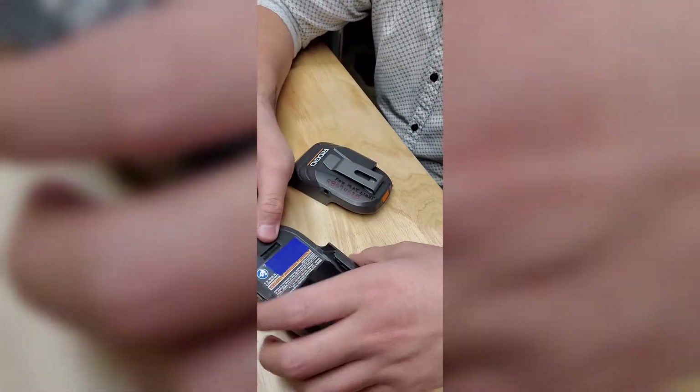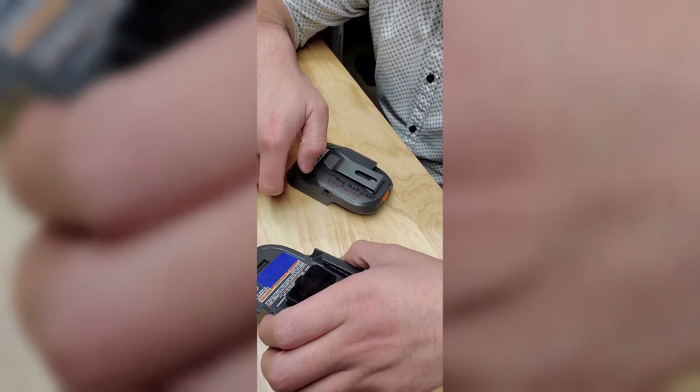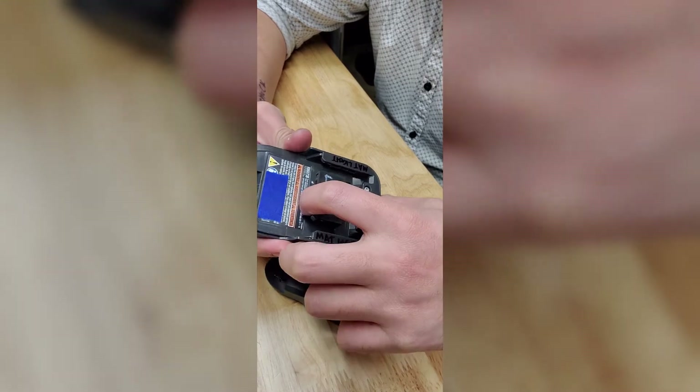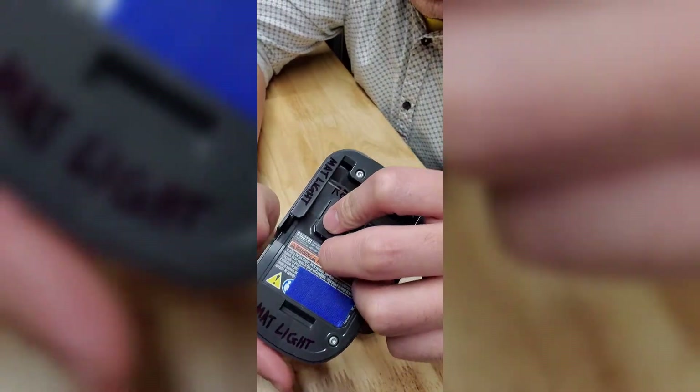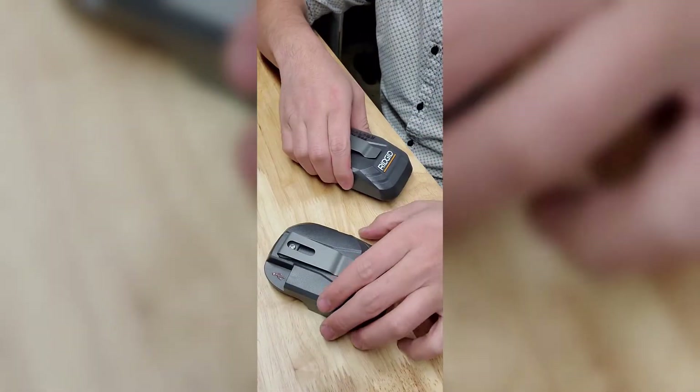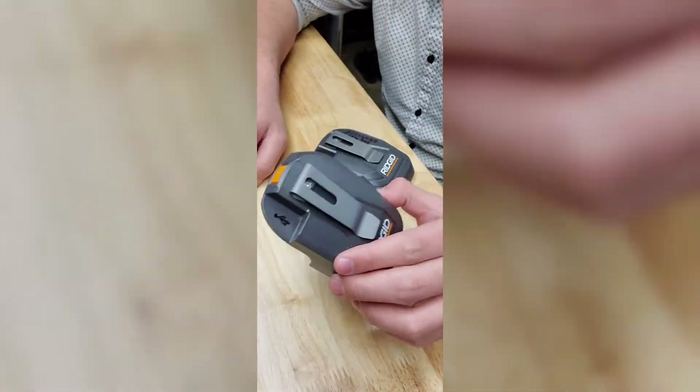Another way to find out is that the power source adapter for the mat light actually says 'light output' in the small description. I tried that adapter on the mat light and it fit; tried the heated jacket adapter on the mat light and it did not fit.